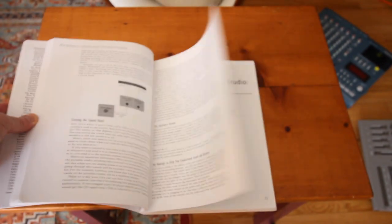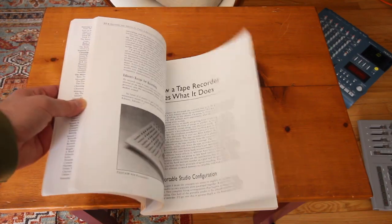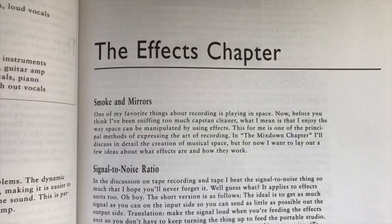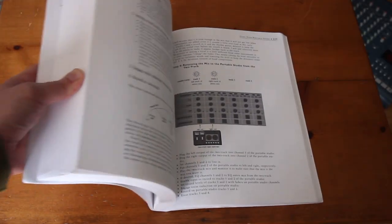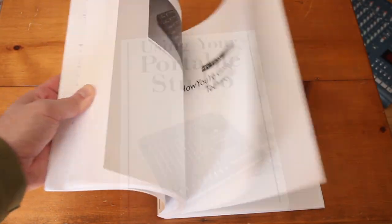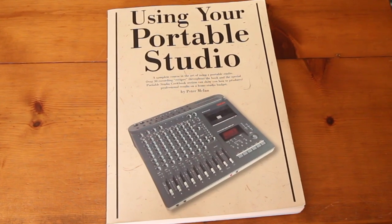If you ever run into issues with routing on your four-track or just want to get better at using a mixer, this is the book and section for you. This book is in-depth but also accessible. It's well-written, well-laid out, entertaining, has great pictures, and is the number one book resource for four-track recording out there — even though it's probably the only book on four-track recording out there.